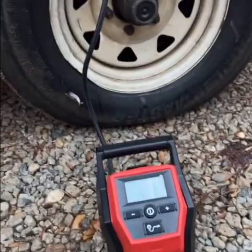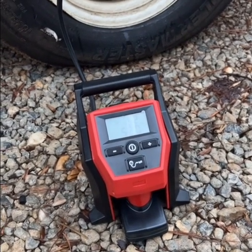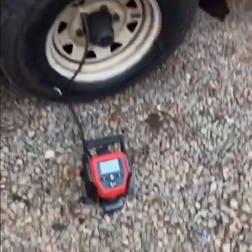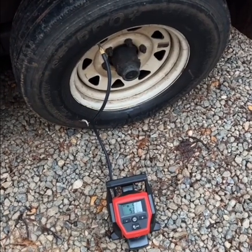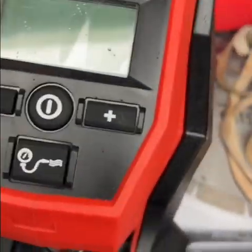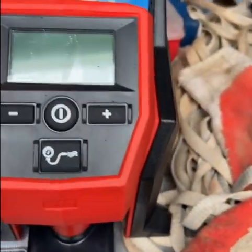Really cool little product. It would be super convenient for anybody traveling, or anybody in general, super easy and convenient — even for anybody out there racing who needs to put some more air into the tires. Highly recommend this.